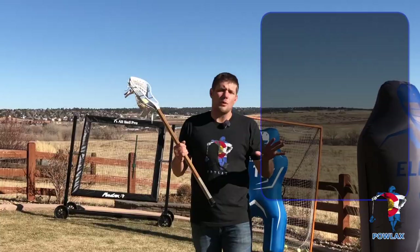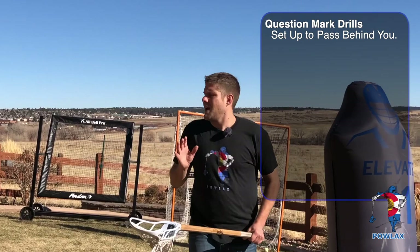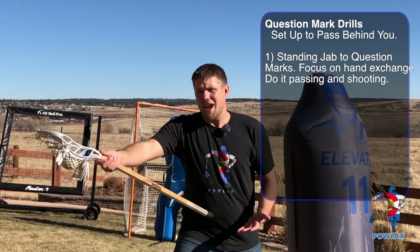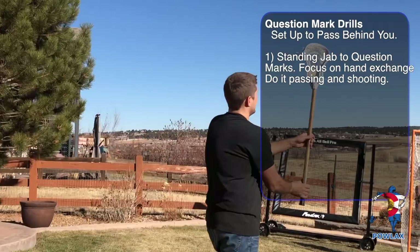Now we're going to do a few drills to work on our question mark. Regardless of what drill you're doing, make sure you set up whatever space you can work with so that you're going to end up throwing the ball behind you. I have the bounce back set up to pass to and the goal to shoot to. The first thing we're going to work on is keeping our stick away after we jab, throwing our stick to the sideline, then switching hands as we wide turn when passing. So if I'm going to pass back: athletic position, jab, throw my stick to the sideline, continue moving, wide turn, switch hands, and throw back the way I came. To do it a little faster — jab, turn, switch, throw back the way I came.